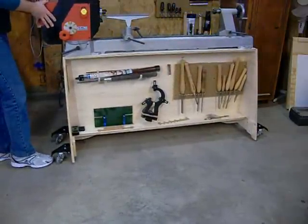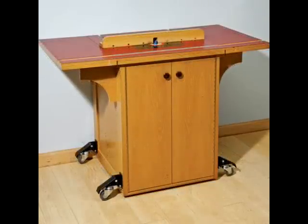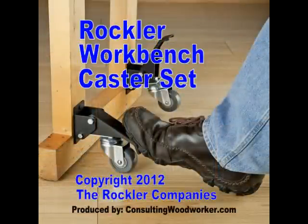Rocklor's workbench caster set is great for any bench or tool that requires a solid footing during use, but still has to be moved. How many uses will you find for them around your shop?